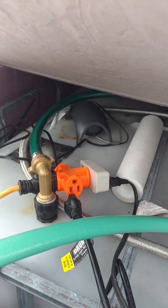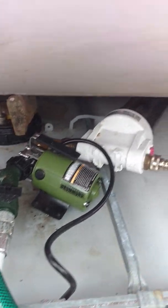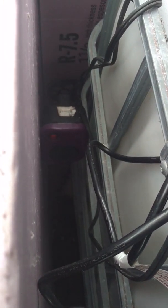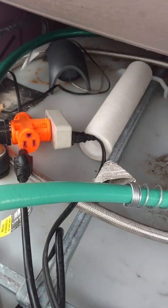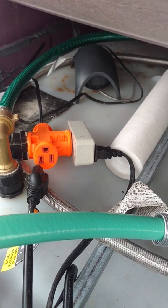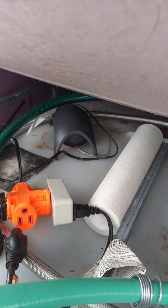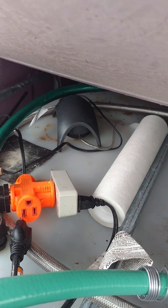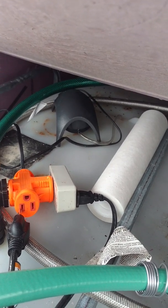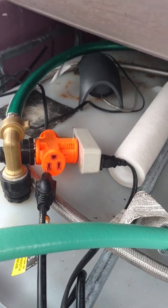I've got 120-volt power here. There are a few components in here. In order to keep this from freezing — the hoses, the pump, the filter, everything — I've got a small 200-watt heater down in here. It doesn't consume much power, but I don't want it running all the time, so I've plugged it into one of these thermal cubes. It kicks on when the interior temperature is 32 degrees and shuts off when it's 45. I also have an air pump — it's important to keep this water moving, so I've got an air pump and a stone that goes down inside this storage tank and keeps the water from getting stagnant.